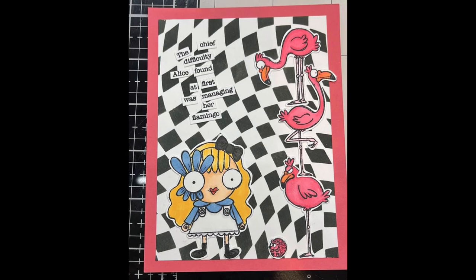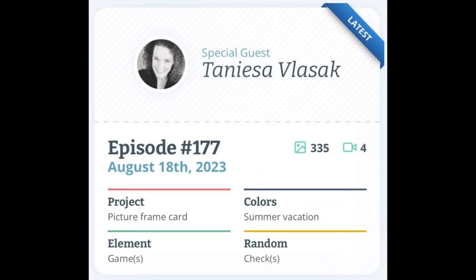Hello everybody, I am the Craftacular Creator and today I am sharing a process video for Craft Roulette episode 177. This is the card I made — the sentiment really makes me smile and it also has a Wonderland theme. For this video I will be stenciling using a sticky mat and also making word fetti. As this is the Craft Roulette process video I have parameters to meet, and these are displayed on the screen.